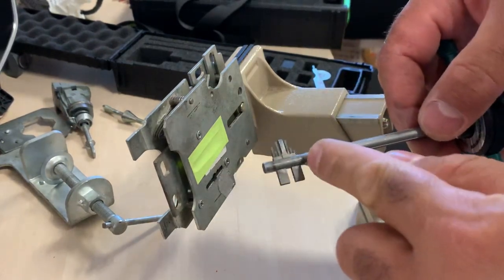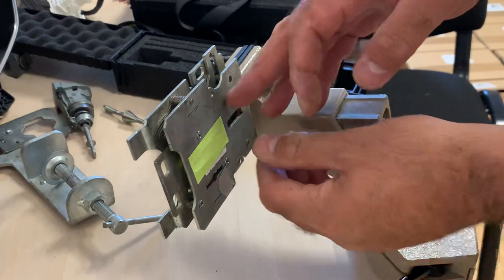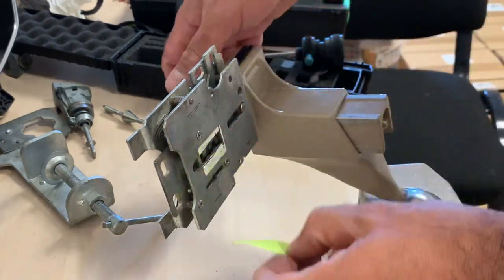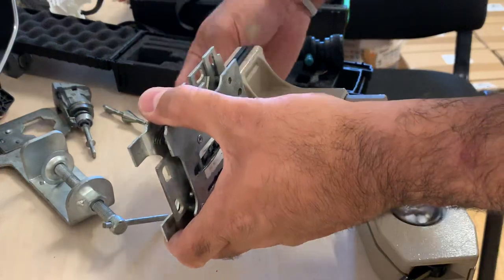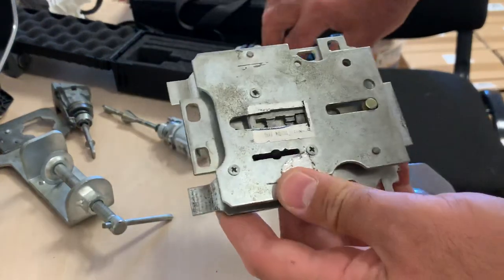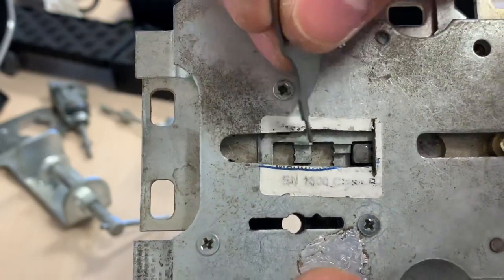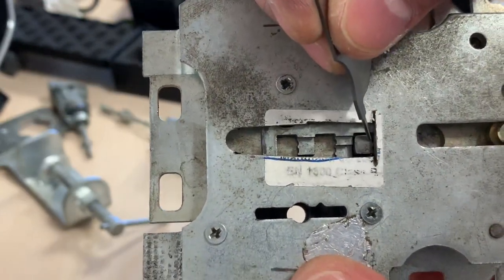You can see the combination again — now we can remove this. You can see the bolt was here in the lock position and now it's back there in the unlock position.